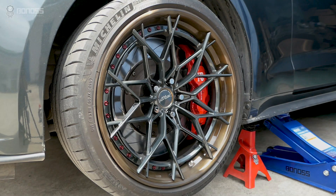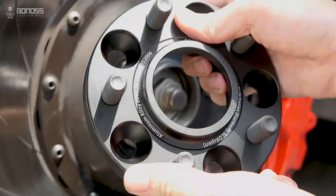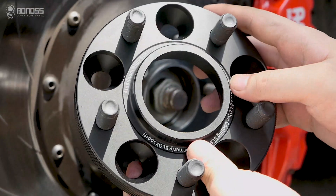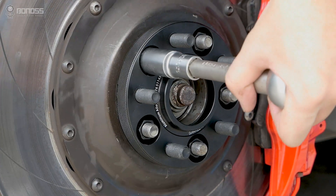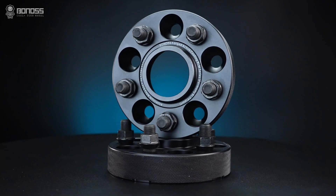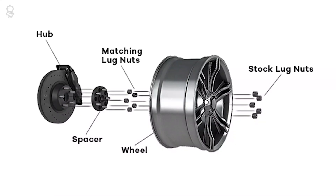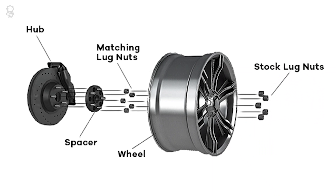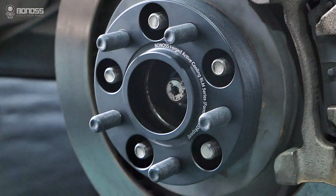Are bonus wheel spacers safe? The 2023 Mustang Mach-E wheel spacers won't affect alignment. These 2023 Mustang Mach-E wheel spacers will move your wheels outwards from the corresponding vehicle hub.